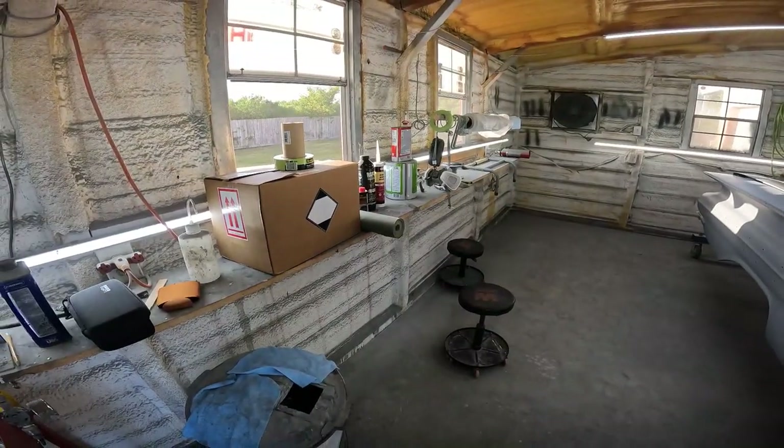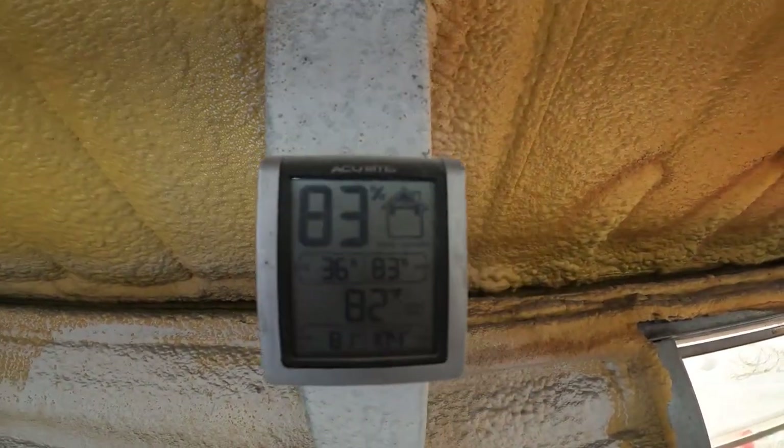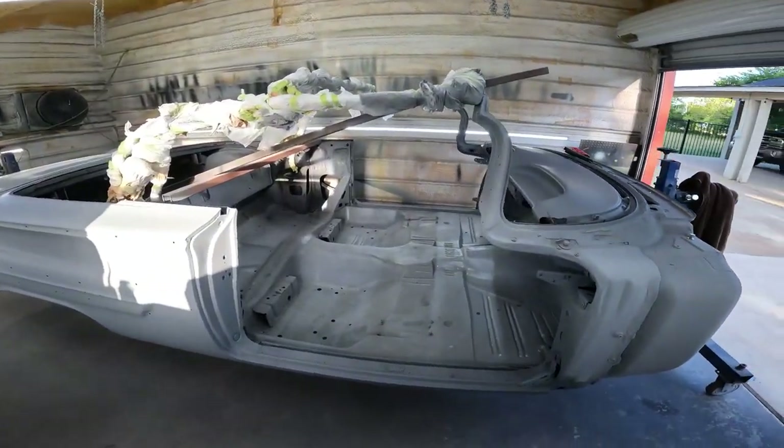Alright, welcome back. It is Saturday, August 5th, 2023. As usual, it's swampy - 83% humidity, 82 degrees. Today's gonna be a good day though.